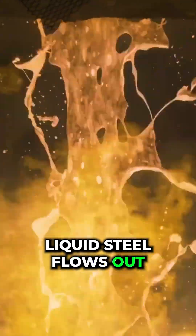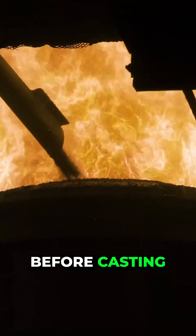Liquid steel flows out and its chemical composition is carefully controlled before casting.